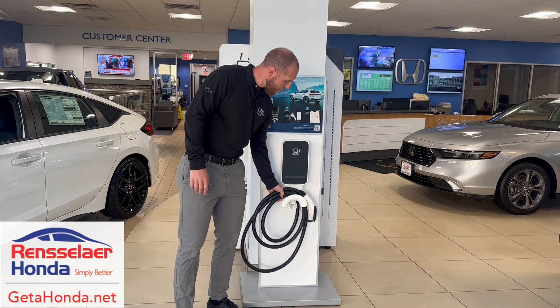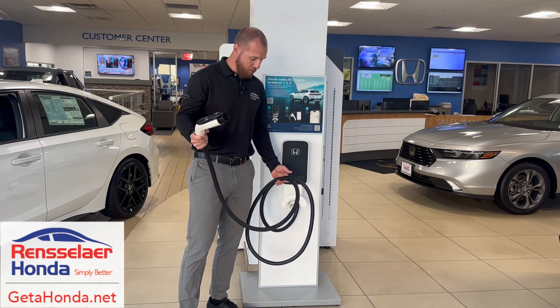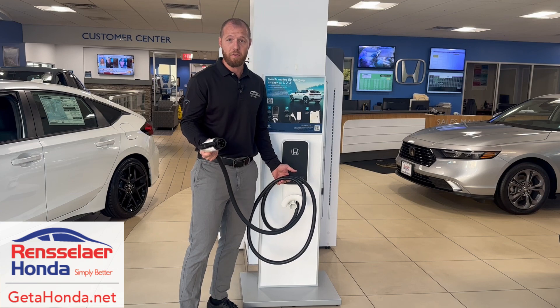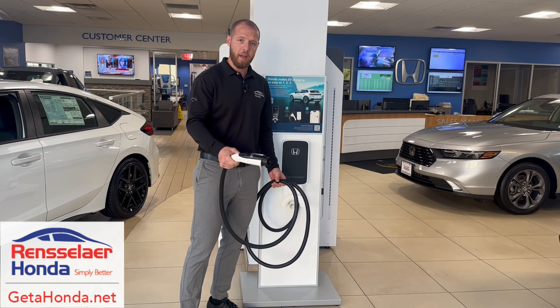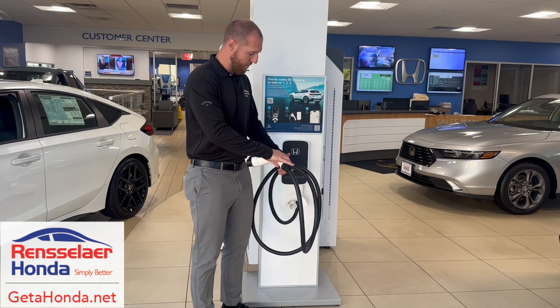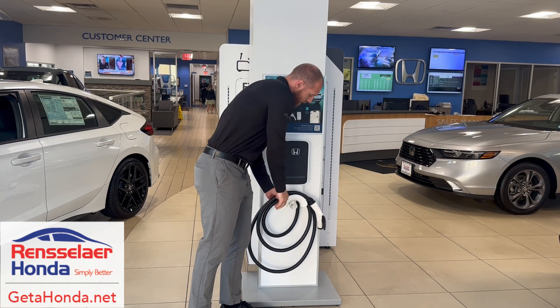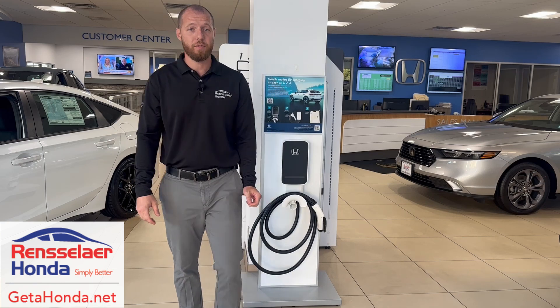Now this is just a demo model so it has a shorter cord, but just like the portable kit it comes with a 25 foot cord, so you don't need to park your vehicle too close to the charging station. It gives you a little more flexibility. You just take this end and plug it into your vehicle and you're good to go. Let's check out the third way of charging your vehicle.